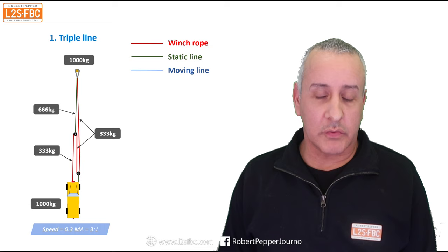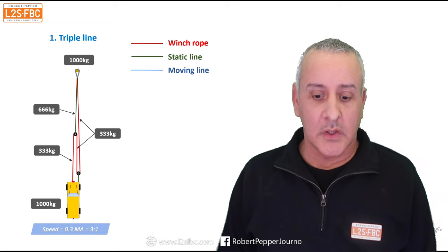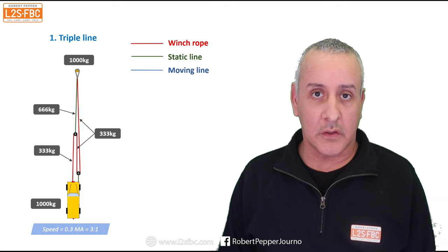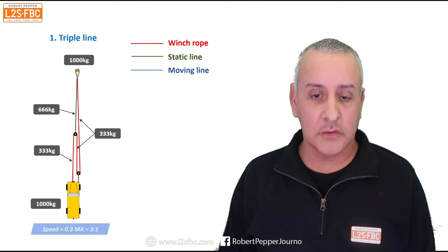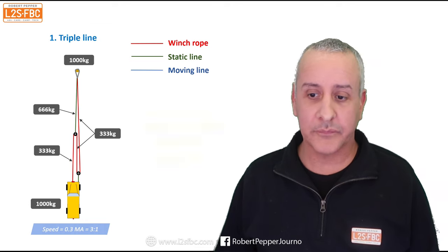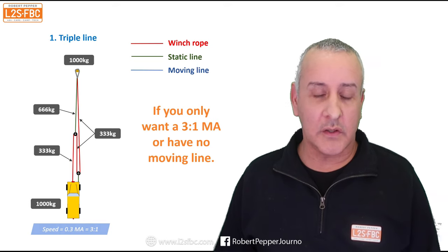That means we've got a 3:1 mechanical advantage — so one kilogram of effort results in three kilograms of force moving the vehicle. The downside is that for every meter of winch rope you take in, you only move the vehicle 333 centimetres. This is good when you need extra mechanical advantage and you have two blocks but no moving line.